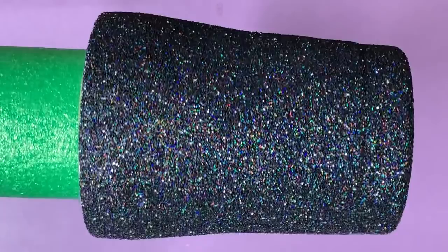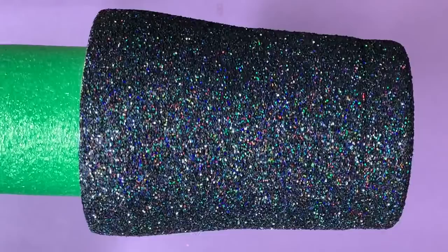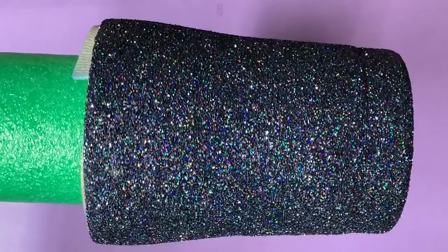Hi there. This tutorial is going to be recreating some cups that I saw on some Facebook groups earlier this week. They're beautiful wine glasses — one had a black glitter base and the other was just solid black, but they had really bright colors, alcohol ink swirls right here and across the bottom. I'm going to show you the trick to making sure your colors pop on a black base like this.